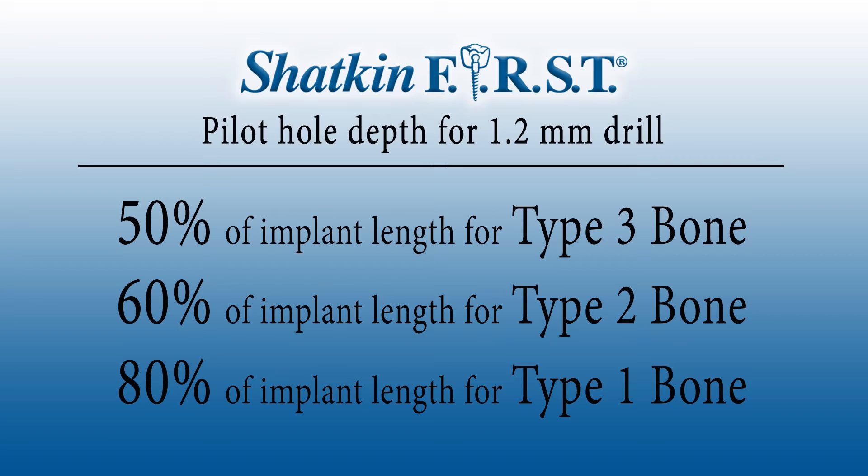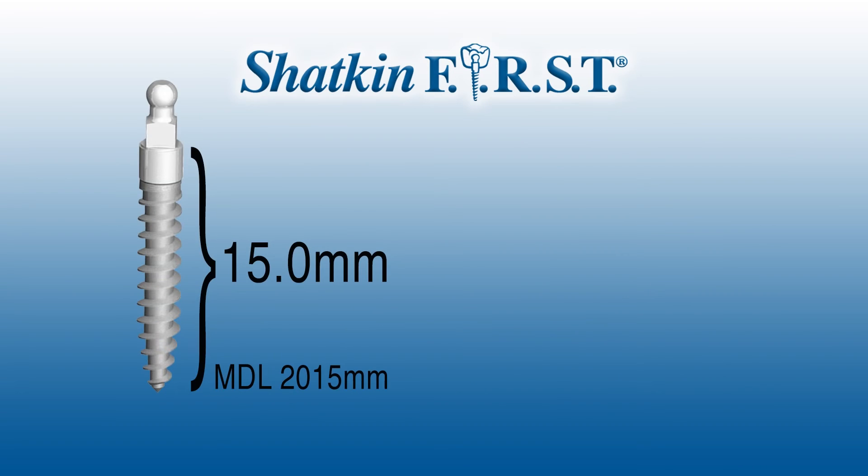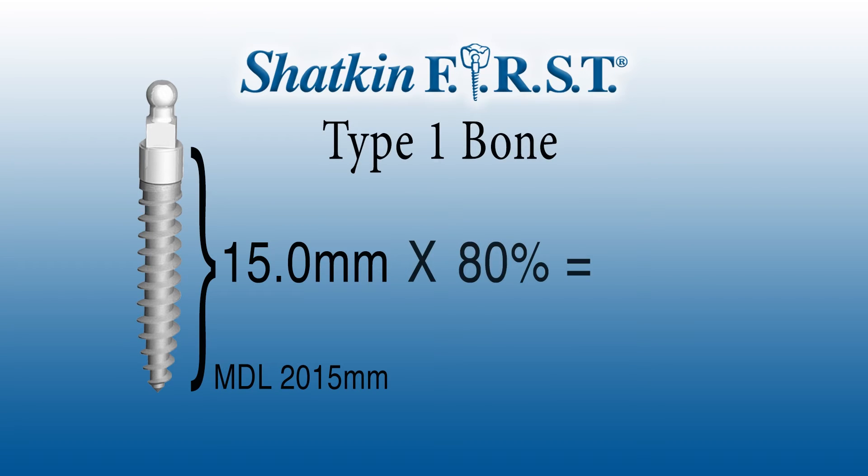I'm talking about the length of the implant — you're going to drill about 80% of the overall length of the implant for type 1 bone. For example, if we're using a 15mm 2.0 implant in type 1 mandibular bone, you're going to drill about 80% of that, which would be roughly 12mm. If you're going into type 2 bone, you would drill 60%, which would be approximately 10mm for a 15mm implant. And if you're going into type 3 bone, you'll drill about half the length — so about 7.5mm.